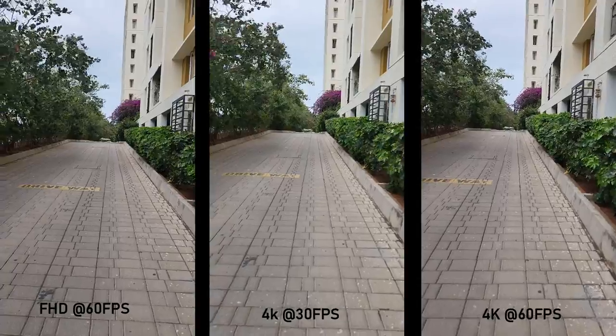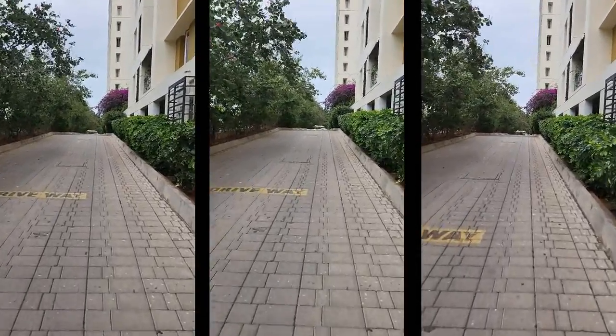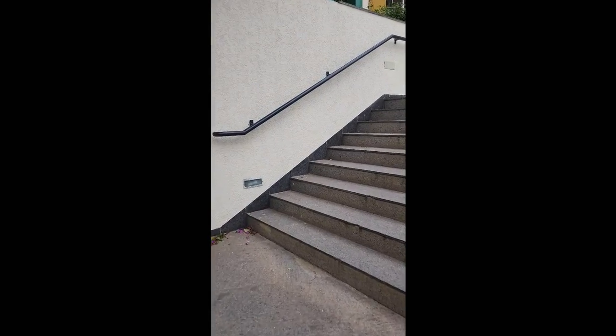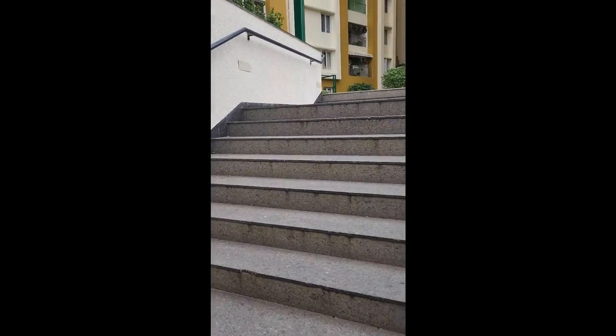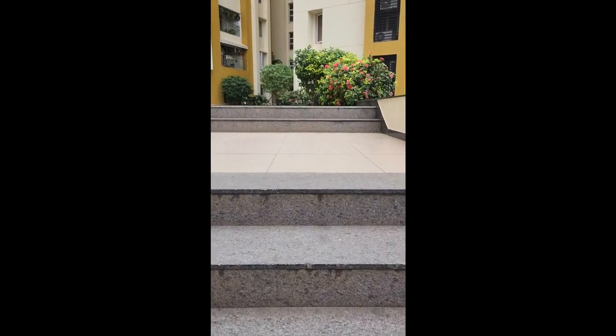The video recording options are: Full HD at 30fps and 60fps, 4K at 30 and 60fps, and 8K at 24fps. The details in video are very clear across these modes.